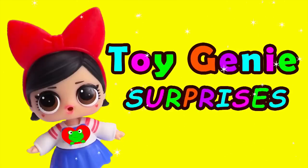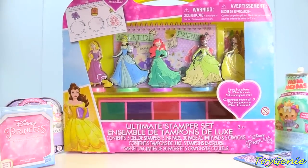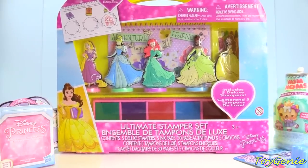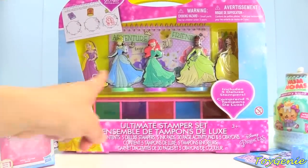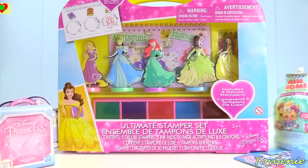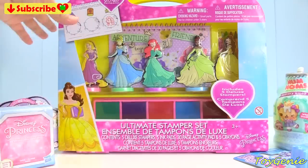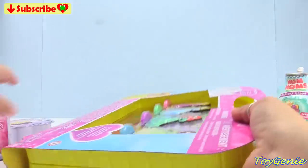Toy Genie Surprises! Hey guys, today we're going to check out this awesome Disney Princess Ultimate Stamper Set and use these cute stampers to complete some pages in this Disney Princess Adventure Booklet. Be sure to give this video a big thumbs up if you love Disney Princesses and don't forget to subscribe!